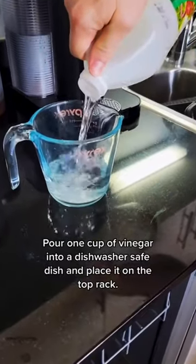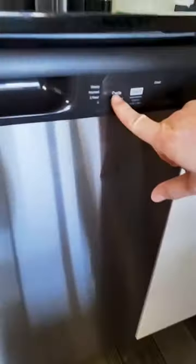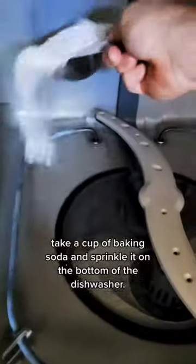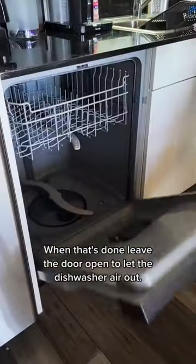Pour one cup of vinegar into a dishwasher-safe dish and place it on the top rack. Run a full cycle with the dishwasher empty. When that's done, take a cup of baking soda and sprinkle it on the bottom of the dishwasher, then run a second cycle. When that's done, leave the door open to let the dishwasher air out.